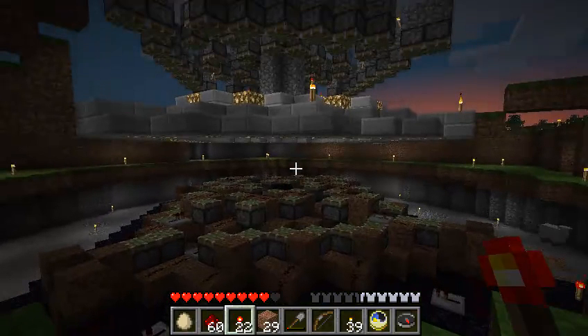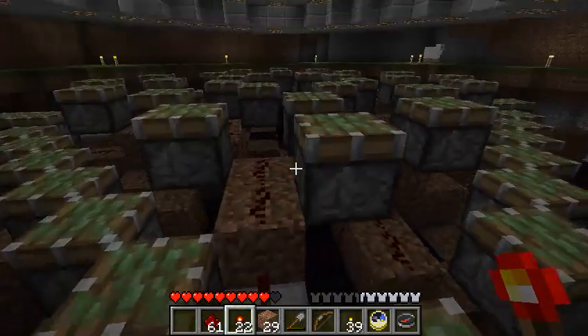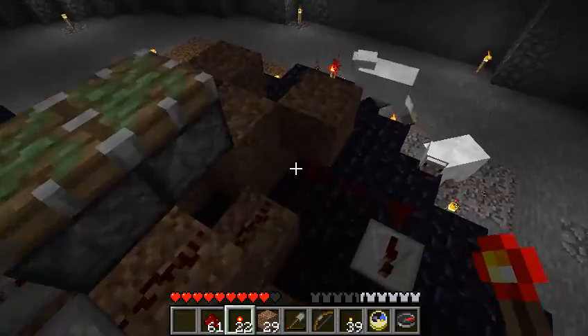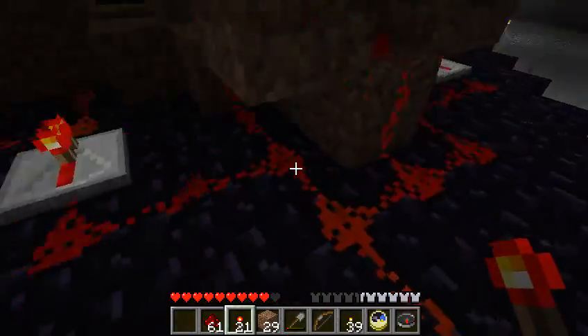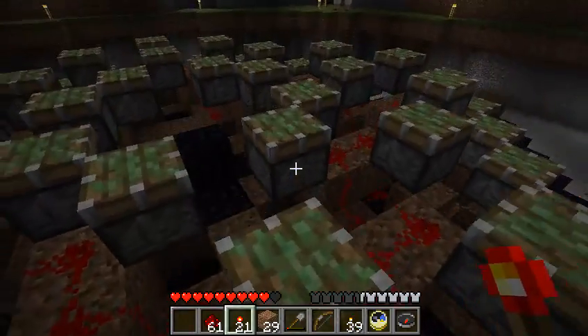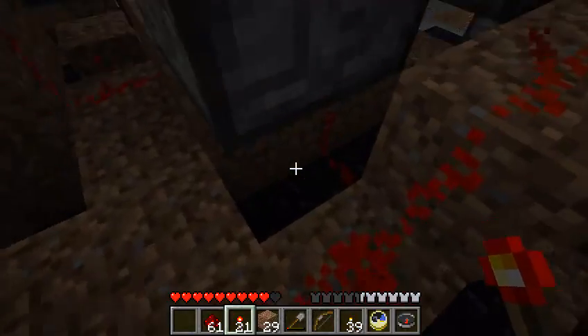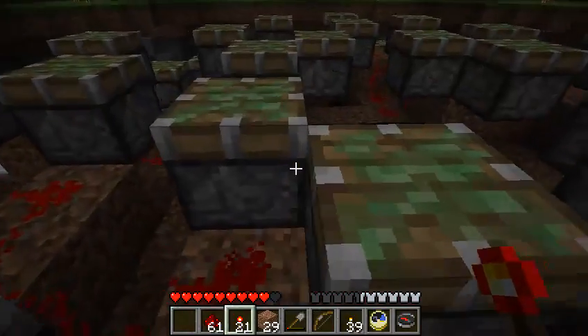Yeah, complicated. Alright, so I moved all the pistons up one block, and if we add power, as you can see none of them are responding. Which is good, because you don't want the circuits for the lower pistons interfering with the upper pistons.